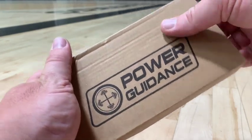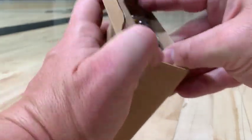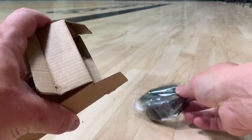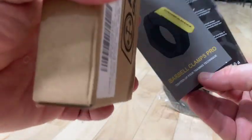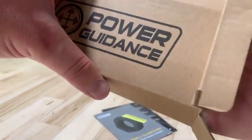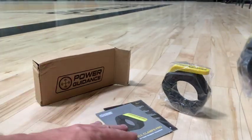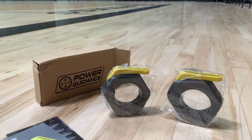Hey everybody, giving you an up-close demo of this set of Power Guidance Barbell Collars. This is for a standard size barbell of 2 inches, and this is a patented product that I think you'll really like. These are collars that I take with me to the gym, and I use them for strength training and making sure the weights on the barbell stay secure. They're light enough to put in your pocket — less than a quarter pound for each collar.